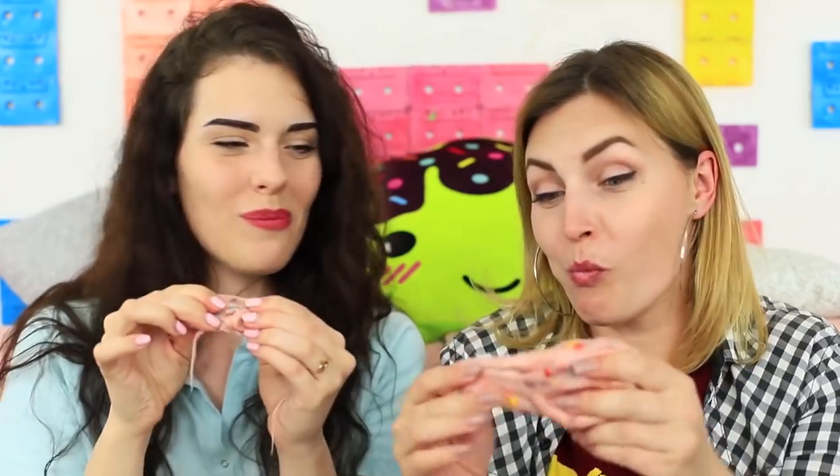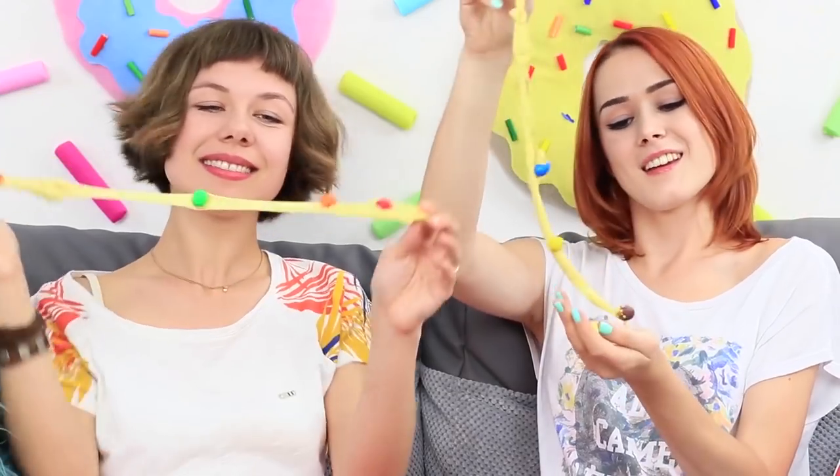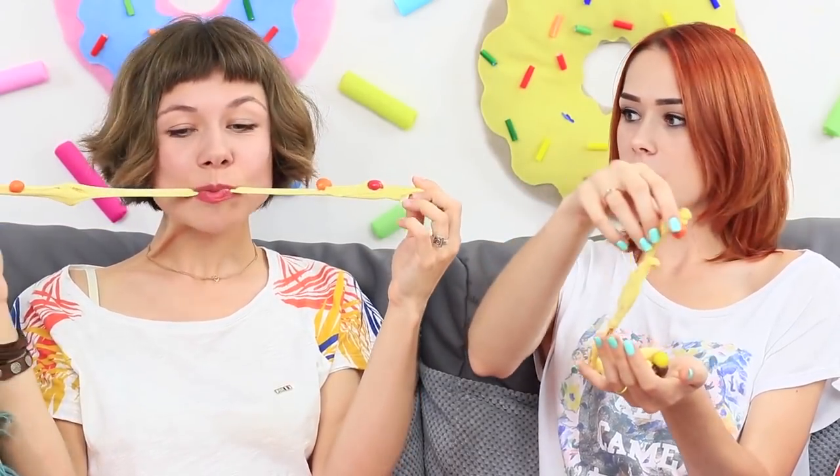They stretch, they smell tasty, they don't stick to your hands, they are perfect to prank your friends with. They are awesome edible slimes.